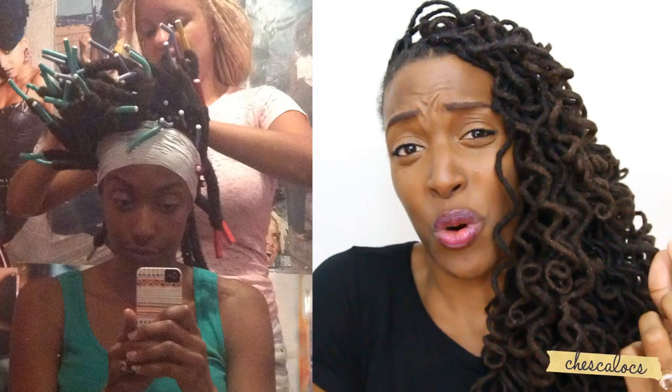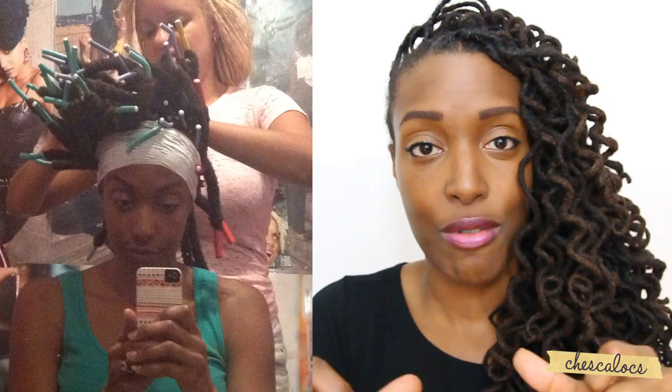Annette used like a foam roller — I don't know what they're called, I guess they're like a foam roller. She just used a lot of really skinny ones, and it just came out so amazing.